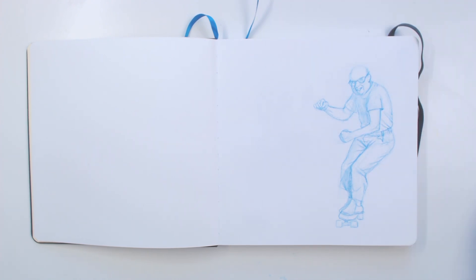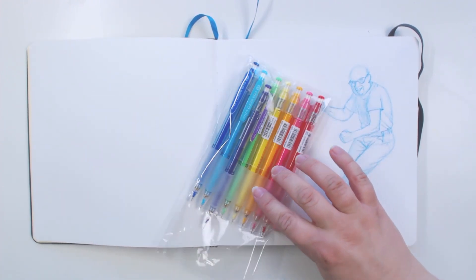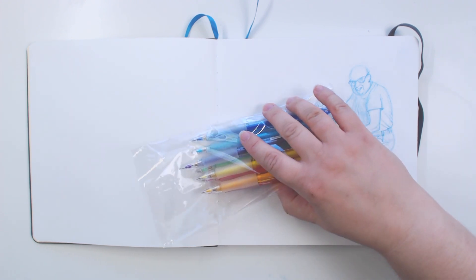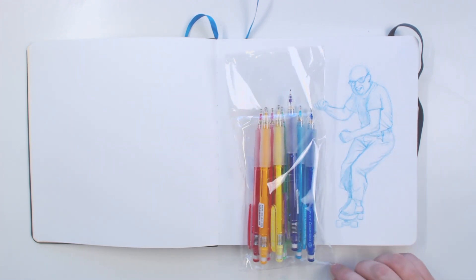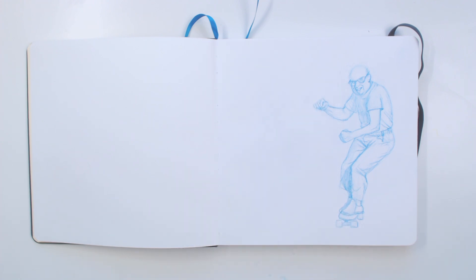Time to find something else to draw. I recently purchased these Pilot Color Eno sketching colored pencils — but they're mechanical and they each have their little erasers, so I thought that'd be fun to use. I'm gonna pick one and use that for the next sketch, and I'm hoping these will be dark enough that you can see them.